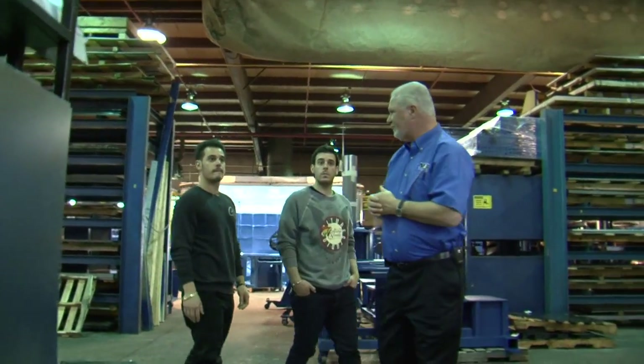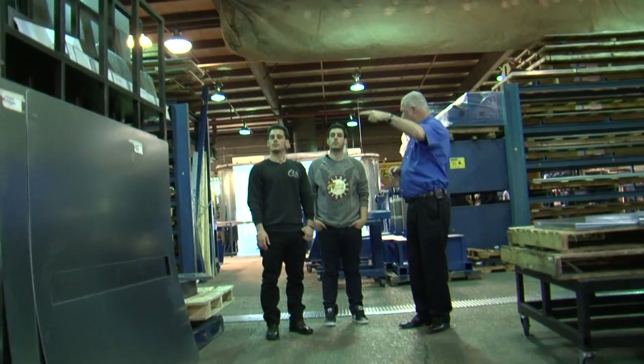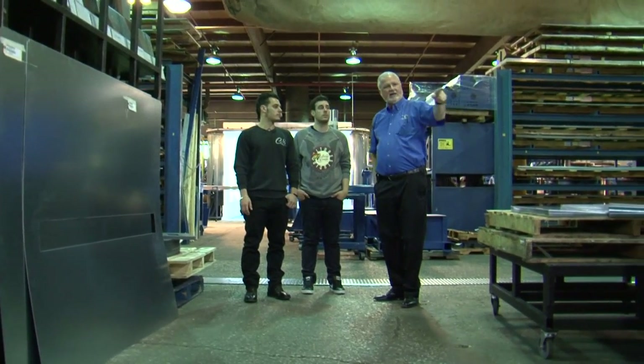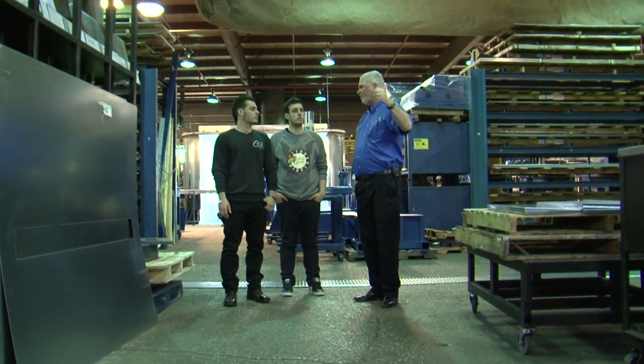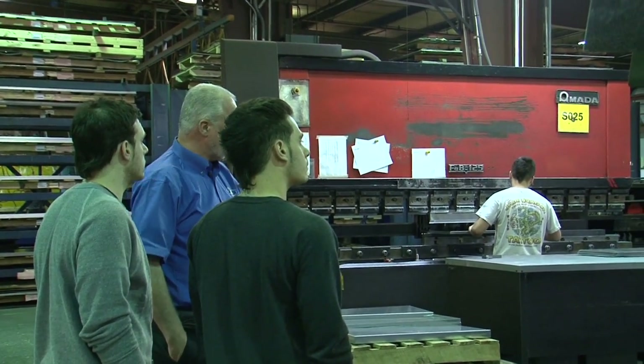Now we start sheet metal. In the sheet metal area, you get your own overview to make sure everyone knows everything going on around here. These guys will form, bend, shear sheet metal, put louvers in it — everything.